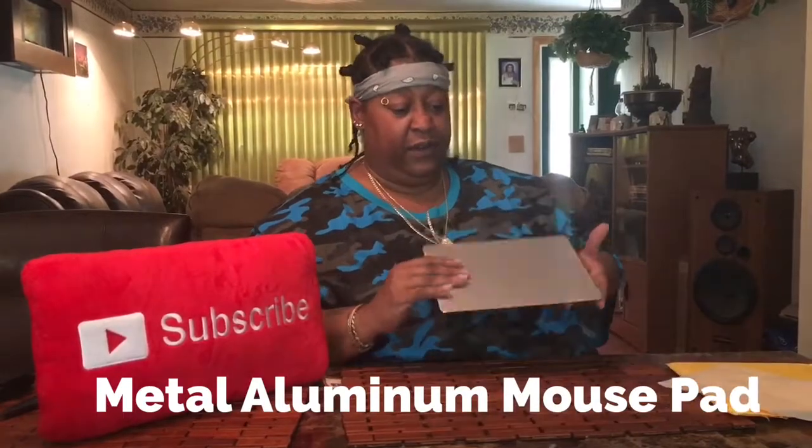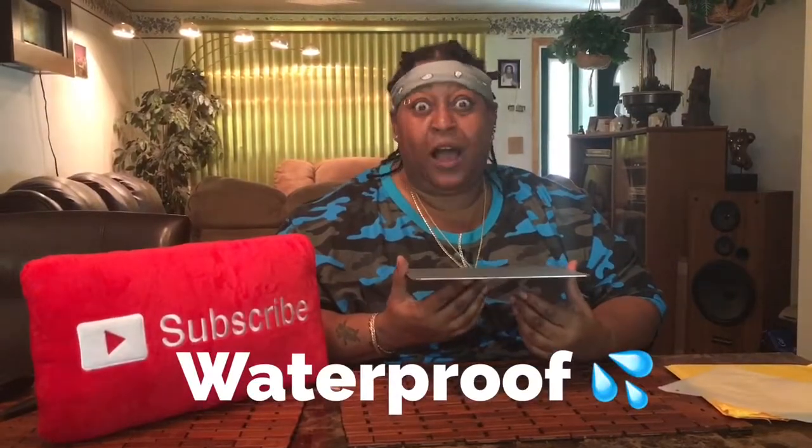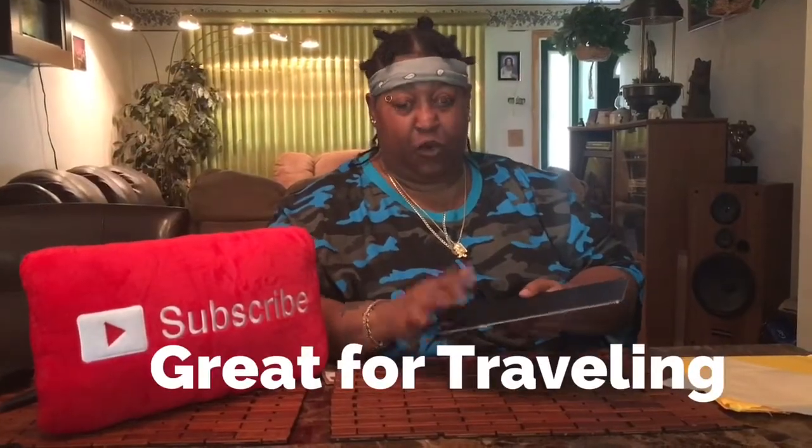I love to show unique stuff, so when I seen this I was like hey. I got gamers, I like to play video games, and I got people who have computers. Look at this — look how thin this is. This is a mouse pad and it's real thin. On the back it's got a grip.